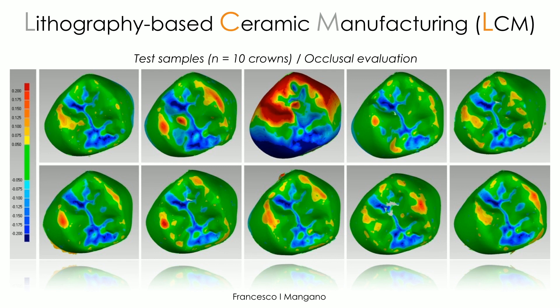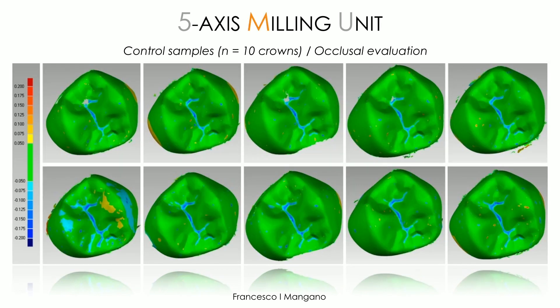Looking at the 3D-printed samples, apart from sample number three which clearly had some problem during the manufacturing process, the other samples are very true and predictable. We have a few problems in the area where the supports were placed and removed, and also in the area of the cusp — because it is more difficult for 3D printing to reproduce this area predictably, due to a phenomenon called hyperpolymerization. But from a clinical point of view, they look very precise. For the control samples, everything is green — green means very little deviation, green means very high predictability.